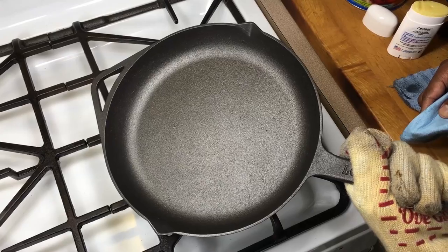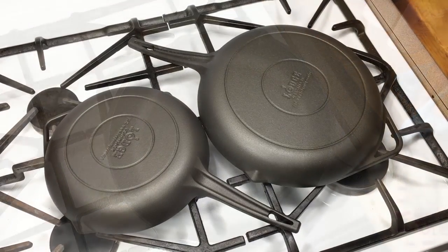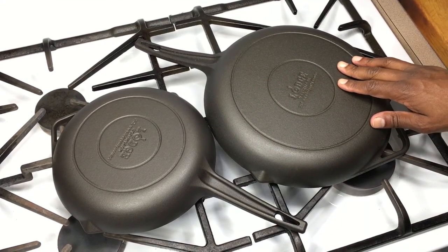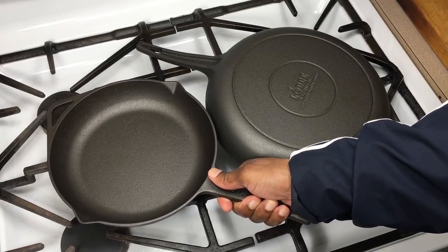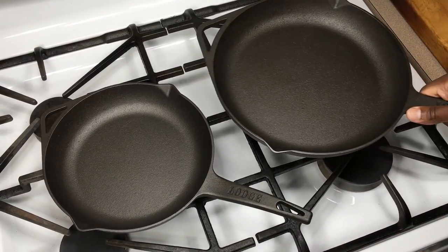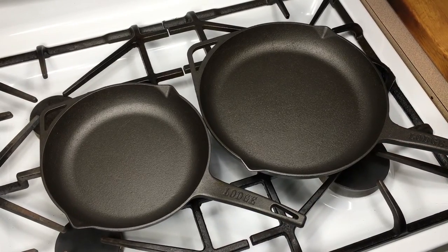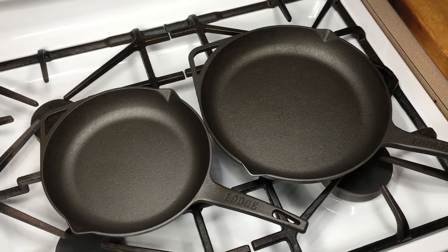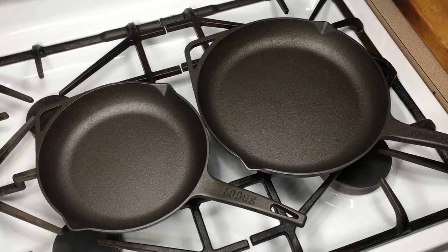This is going in the oven cranked up to 400 degrees for one hour. This is after one seasoning with Crisbee — you can see it gives them a nice finish even after just one coat. Look at the inside — they look really good. They'll darken up after a couple more seasonings and even more after use. I'm going to preheat the oven to 200, get these skillets up to temperature, and do another seasoning at 400 degrees for an hour.